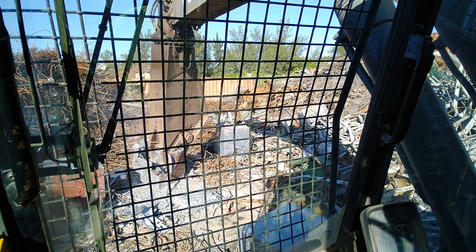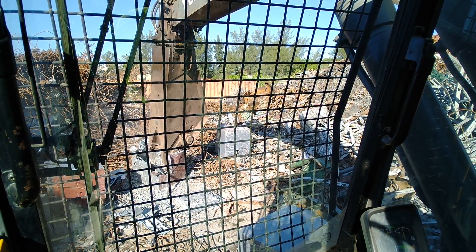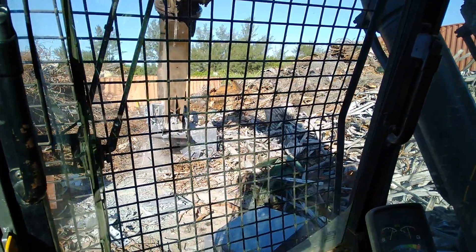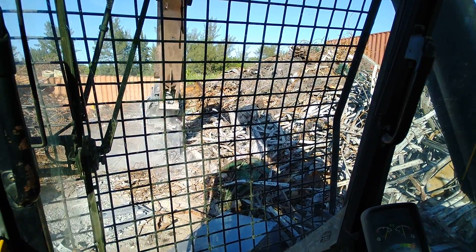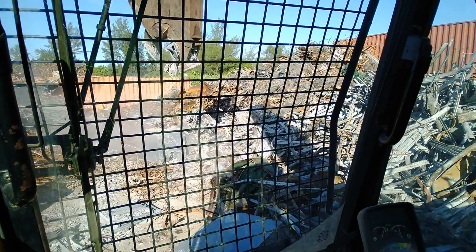If there was any money in there it would be destroyed by now, that's for sure. That's how you break an ATM machine.